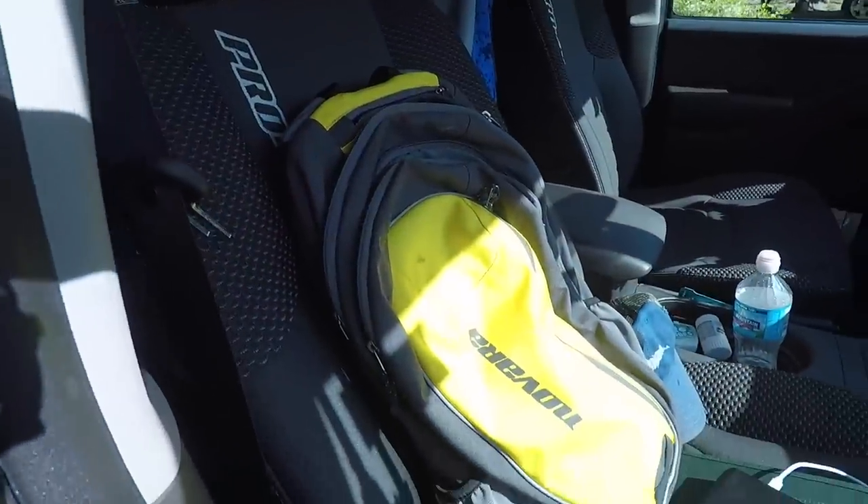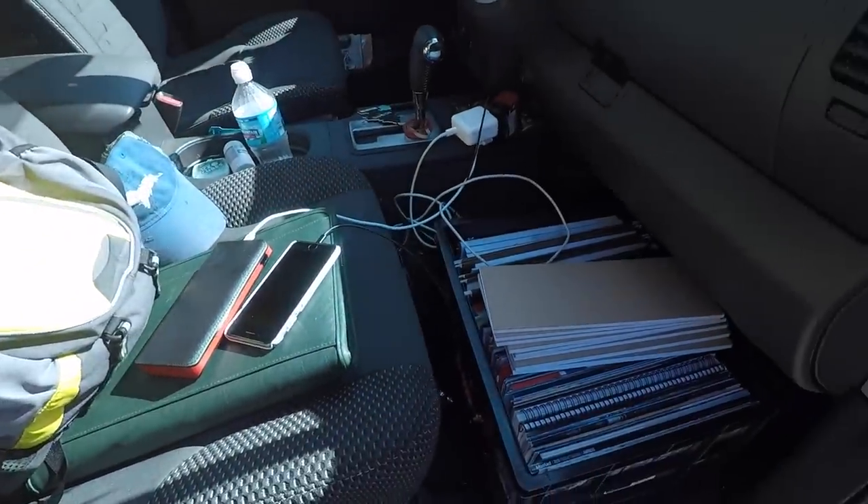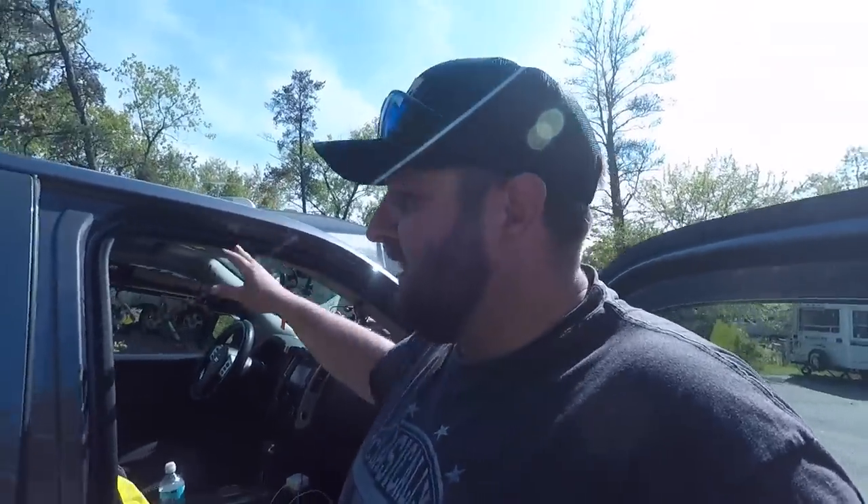First up, I'm gonna show you the passenger side — this is literally my desk when I'm on the road. My filing system, my charging station, got my battery pack going, cell phone charging, all my catalogs that I need for work, computer, office supplies, and some customer returns strapped up and out of the way. That's kind of my office desk area.